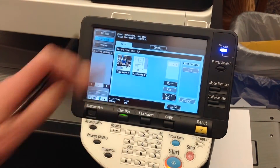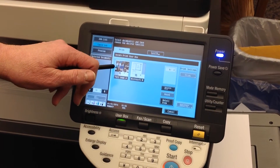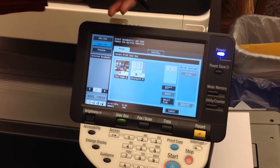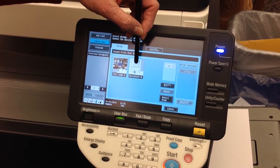You'll notice that I have two print jobs. A print job will disappear from the print cache once it is printed, but I accidentally sent this extra print job and I wish to delete it.